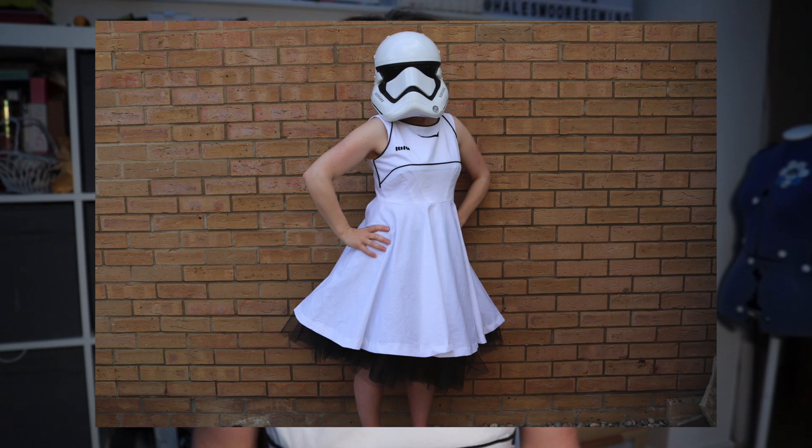It's based loosely on the first order stormtrooper, so in case anyone's going to say that I'm not screen accurate, it's just a bit of fun and that's it.